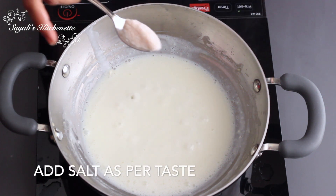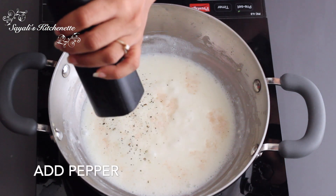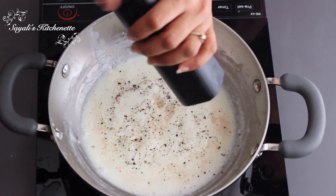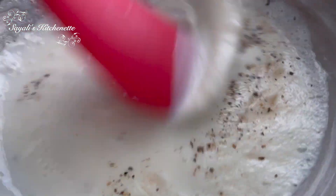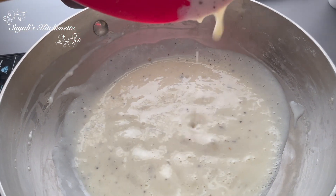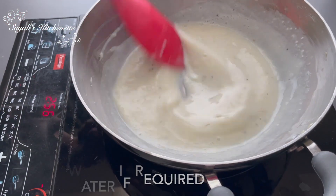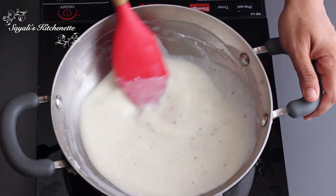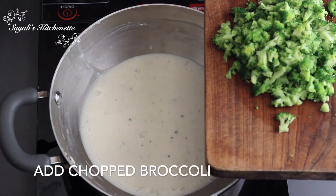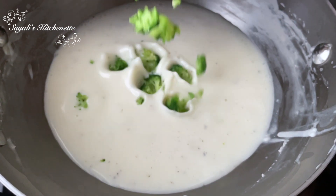Add 1 cup of milk continuously while whisking — I am adding the milk in stages so no lumps form. You can add fresh cream as well. Then add the stock and crushed black pepper. In total you can add up to 2 cups of milk depending on how thick you want the soup, and 3 tablespoons of stock.